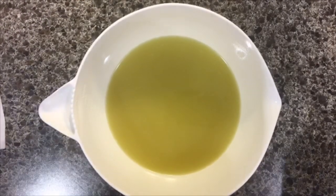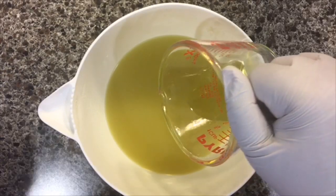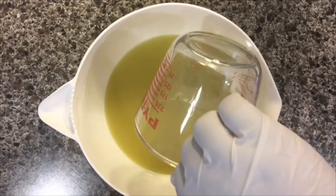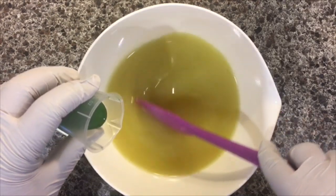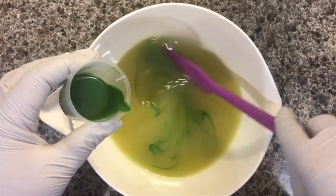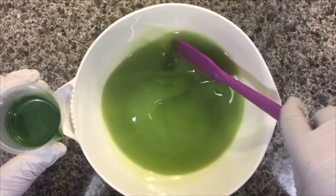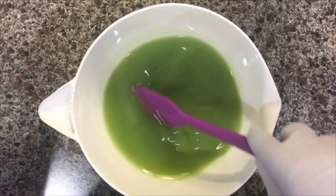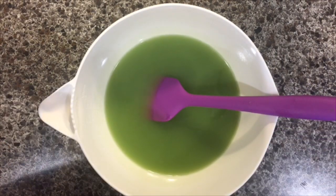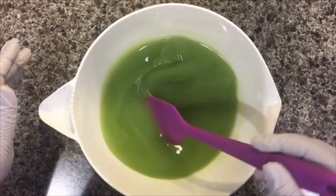I am back with my third layer. This one will be the green layer. I'm going to start by putting in my fragrance oil. Then we're going to add just a smidge of the green, like I said before, because I want it to be fairly pale. That might be enough right there — yes, I think it will be. So I'm going to stop there and wait until after I have stick blended it and see how it responds.